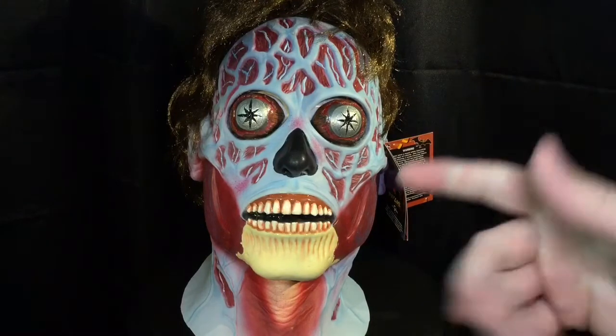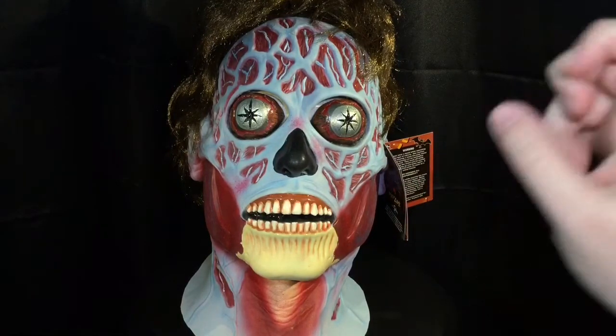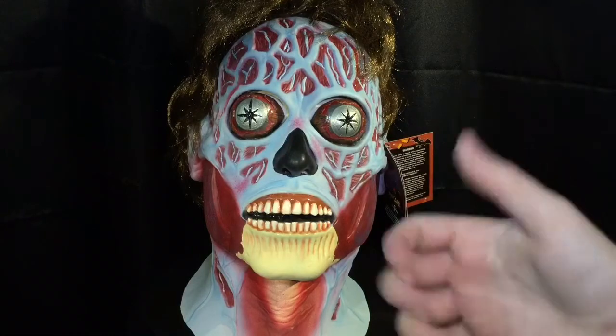Remember, as always, for all things Halloween, this is Hauntformer.